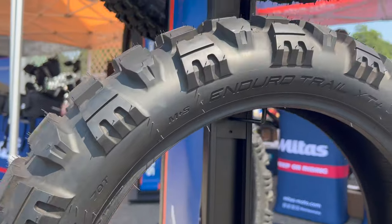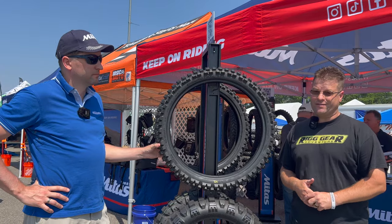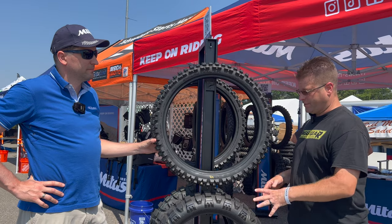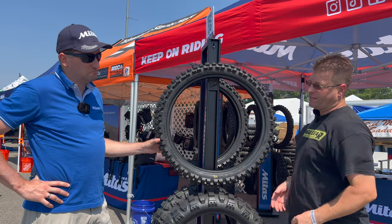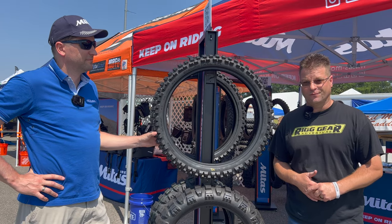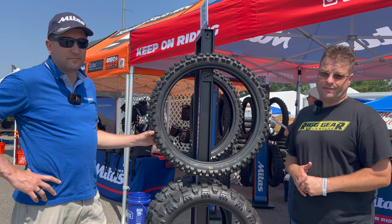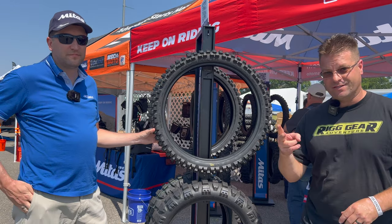There it is, guys — the brand new Enduro Trail XT Plus. It's going to be a great tire in this segment. It's going to shake up the industry if it gets as good mileage as promised and performs as well off-road as we've been told. Anyway, I'm Kyle Bradshaw, and here is my friend Jarrett from Mitas. Until next time, take care and ride safe out there.